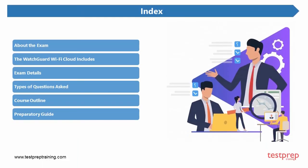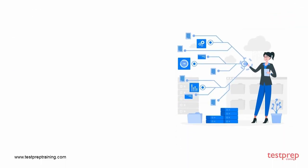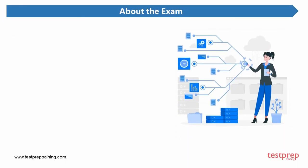Here you can see the list of topics we are going to cover in this video. We will start with the basic information required to begin your preparation, and then move on to the study materials and important topics. Firstly, let us understand what this exam is all about.